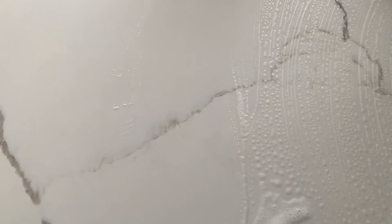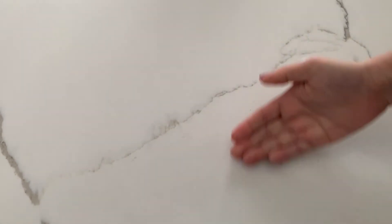The next thing you do is take your first clean towel and wipe the soapy water off of the table. Now my table is cleaned.